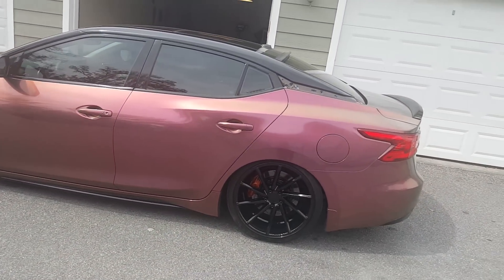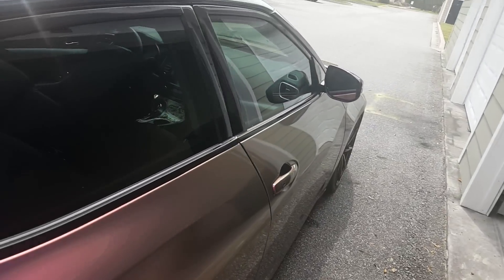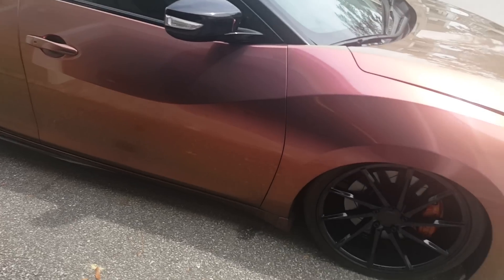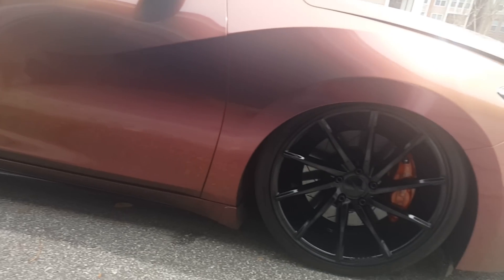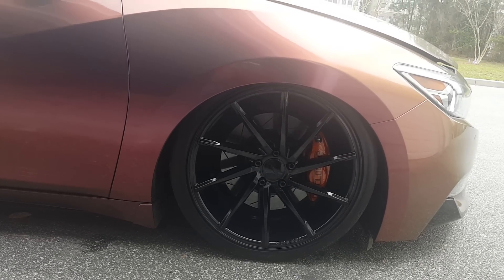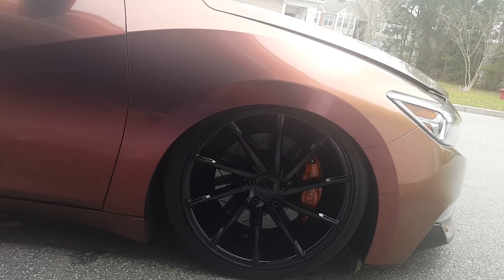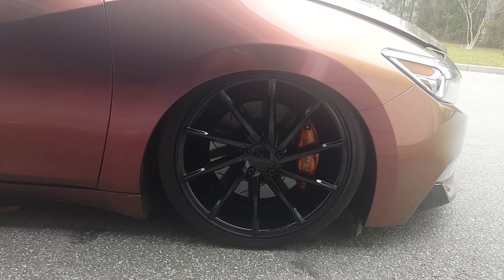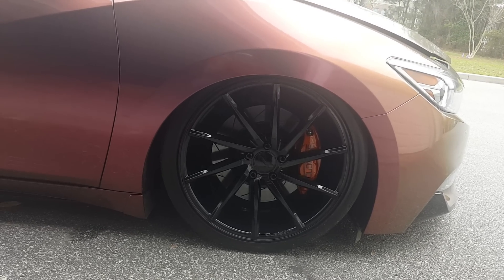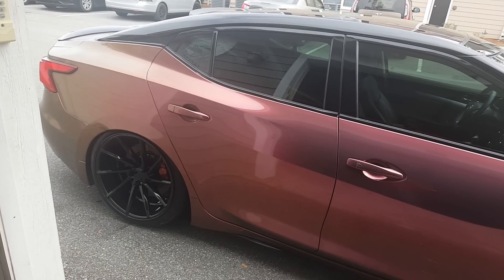So that's aired out. Quick overview: the car is wrapped in Oracal 970 RA Series Shift Effect Absinthe Bronze. Wheels are 20-inch Voss CBTs powder coated gloss black. Brakes are Akebono 370Z sport brakes, powder coated. Rotors are 370Z slotted rotors, also powder coated gloss black.